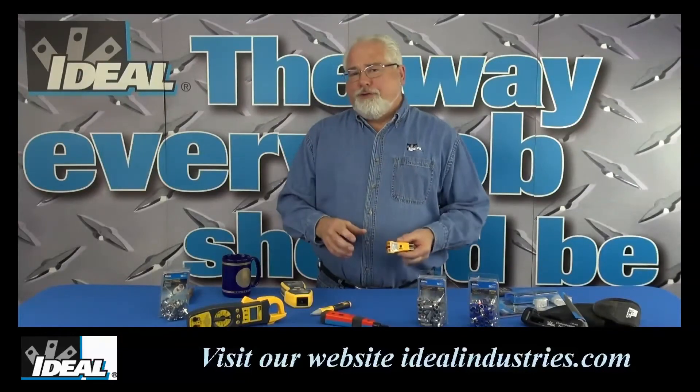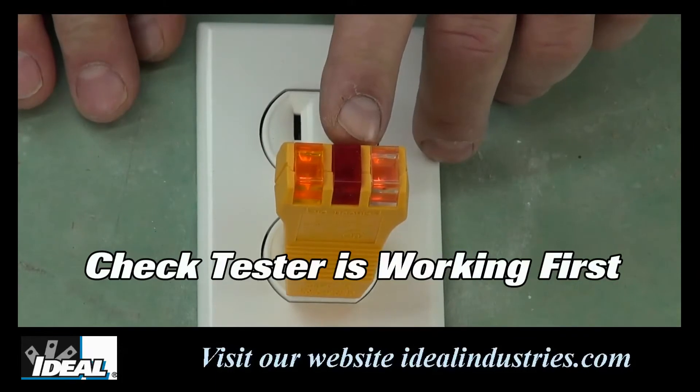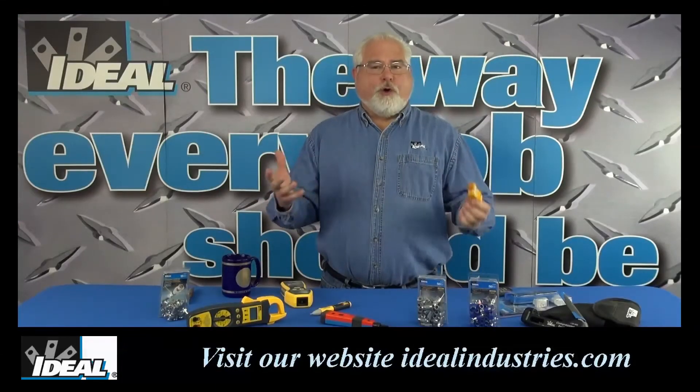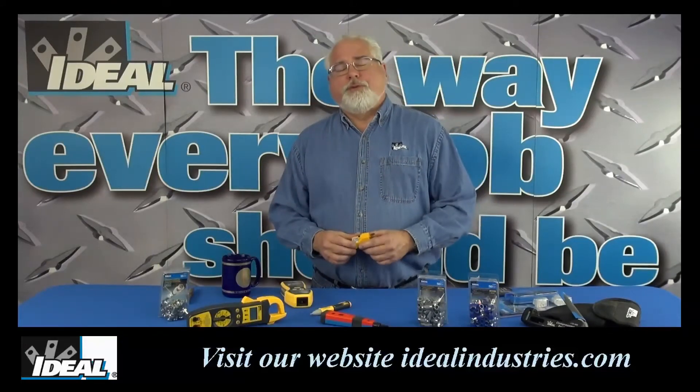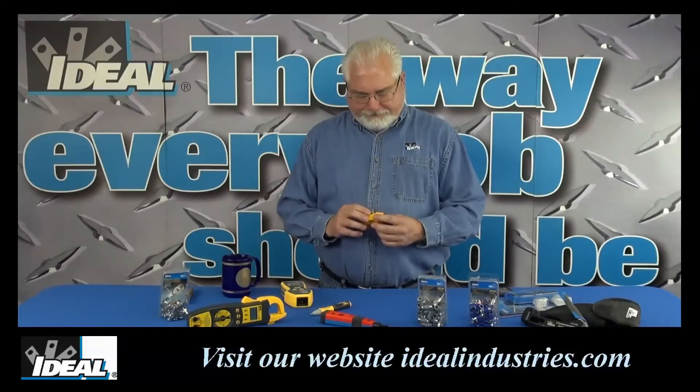Before you use one of these things, always plug it into a known outlet first. Make sure that the tester is working before you actually go out and test all the other outlets in a building. And as always, if you don't feel comfortable working with electricity, go out and hire an electrical contractor and they'll fix that wiring error for you.